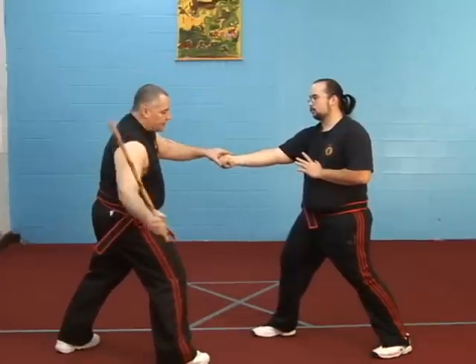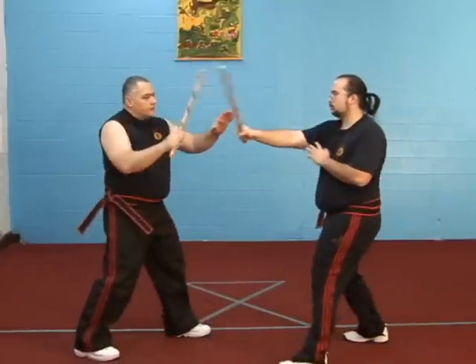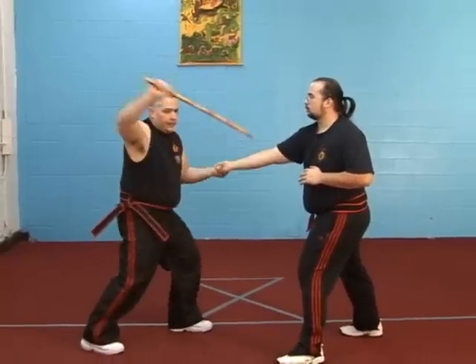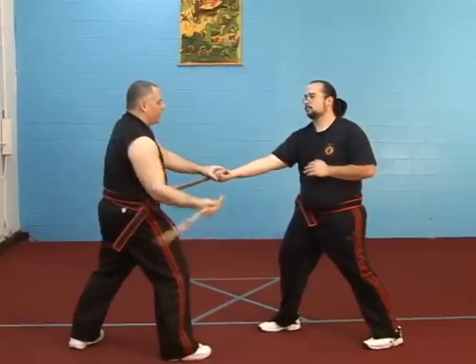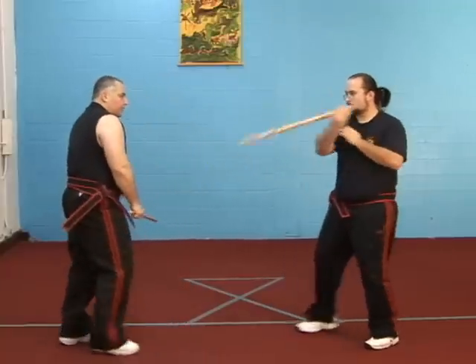Slice through. This is figure eight. Slice through, move this. Figure eight. Here — over the top, around the bottom. If I'm underneath: bang, bang, bang, bang. I'm working that figure eight around the body.